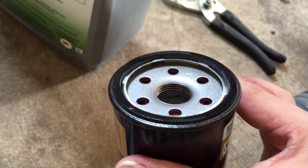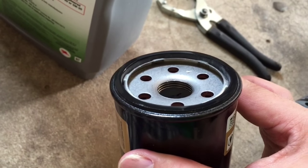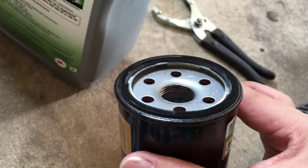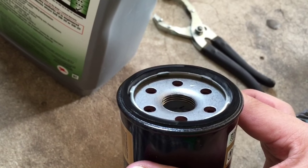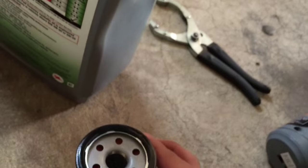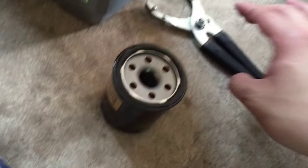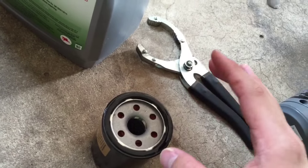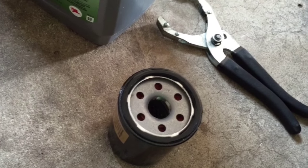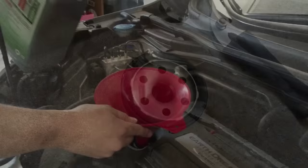Once you install the oil filter, hand tighten it. Once it reaches where you can't hand tighten it anymore, I always try to do just an extra tenth to almost a quarter of a turn, depending on where you're at. I don't normally use a wrench to re-tighten it because it kind of crushes the canister. So just make sure it's tight and then do another tenth to quarter turn and you should be good.